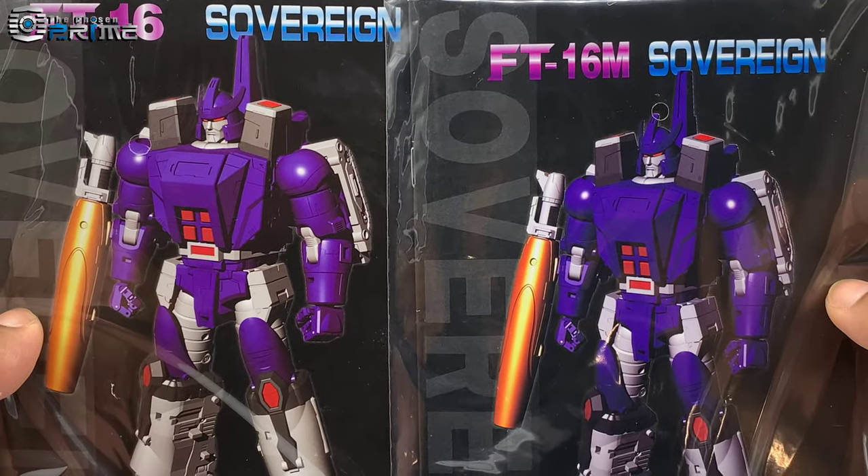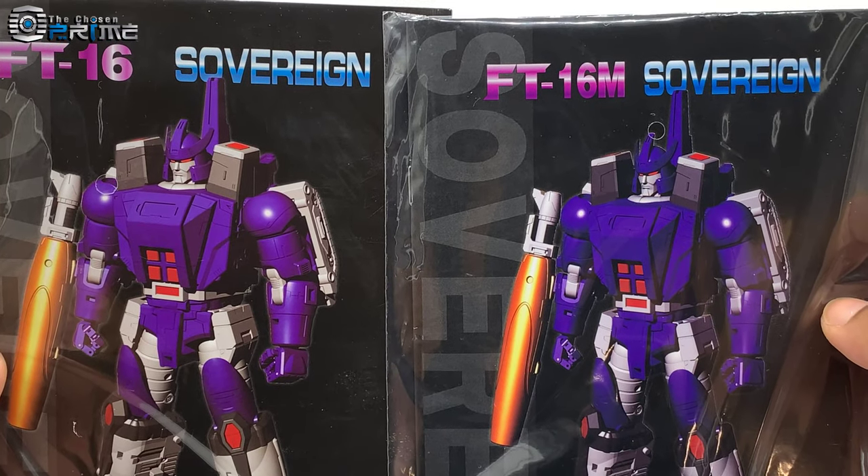He comes with a flight stand that is slightly more transparent than the original, and last he comes with an instruction book and collector's card.